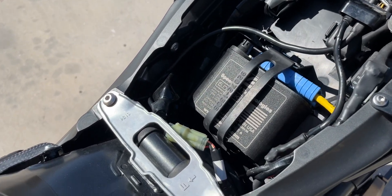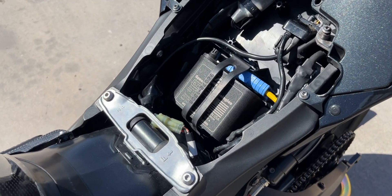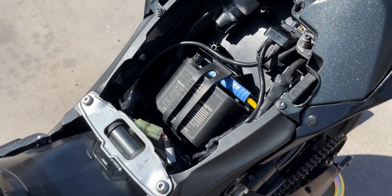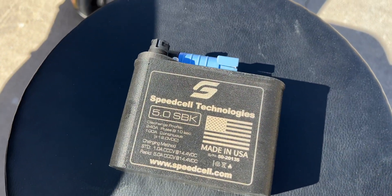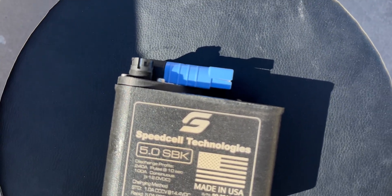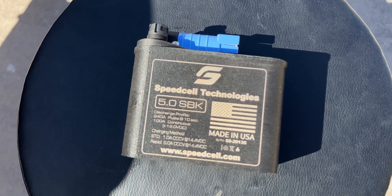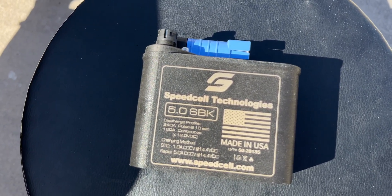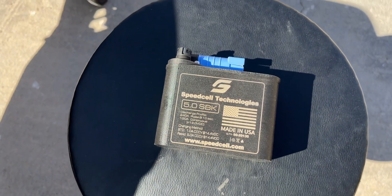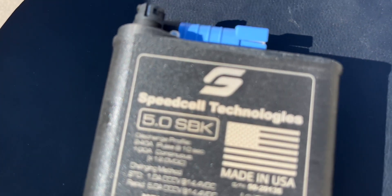I'm going to go ahead and take the battery out so you guys can get a better grasp of the dimensions and how small it is. Here's a close-up with the battery out — you can see that quick disconnect up top. It's super easy, just like plugging an outlet into a wall — plug it in or unplug it and your battery is in or out. No need to mess with bolts or screws, super easy.